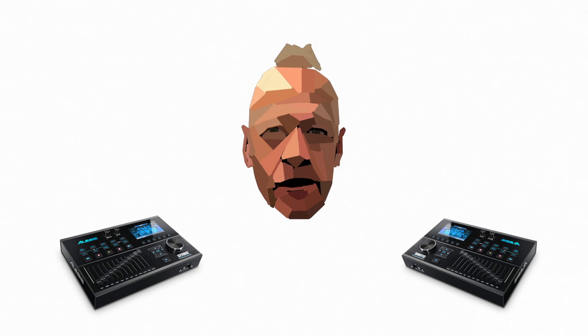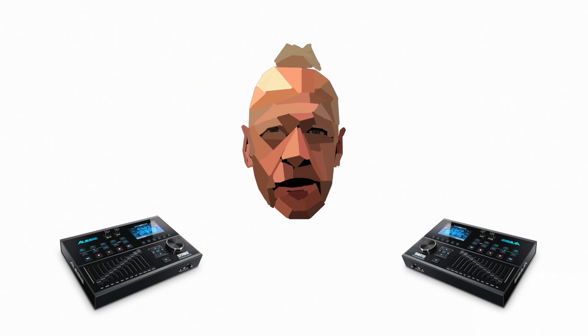First thing you'll notice is the 4.3 inch colour screen where you can clearly see how, what, where, when and why you're editing.